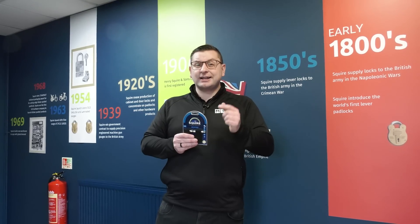As I stand here, you can see behind me the heritage of Henry Squire. Don't forget, this company has been around over 240 years and this timeline is dotted around all over the building. You have seen this lock from design concept all the way up to finished product. If you like this video, don't forget to like and subscribe, and if there's anything else you would like to see, leave a comment below.